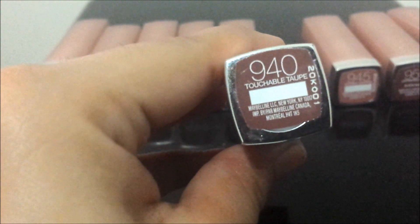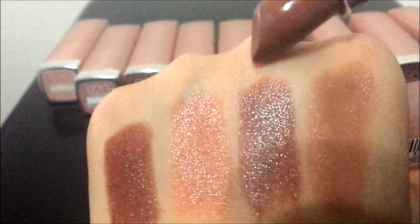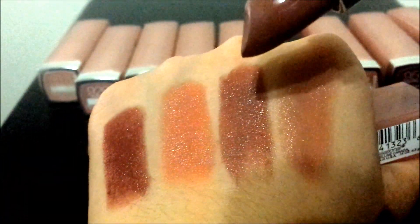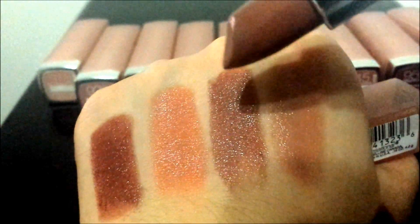The next one is 940 Touchable Taupe. This is what it looks like, and here is the swatch. It's a beautiful chocolate color that will look amazing on deep dark skin tones.